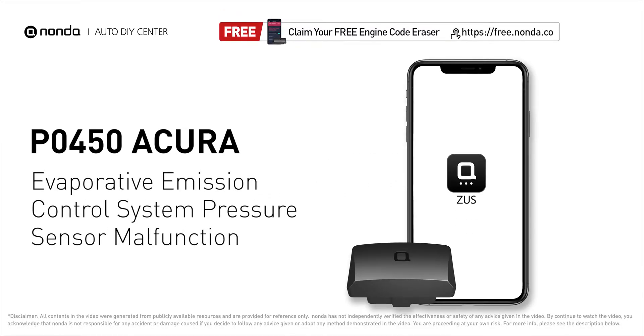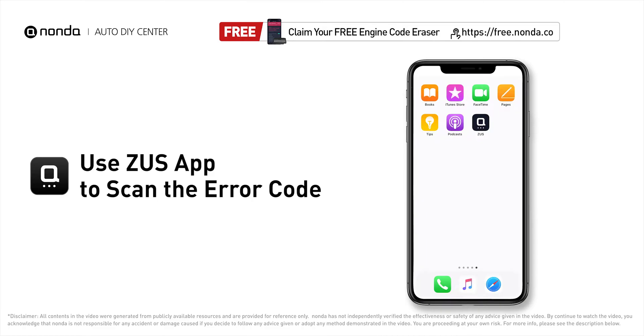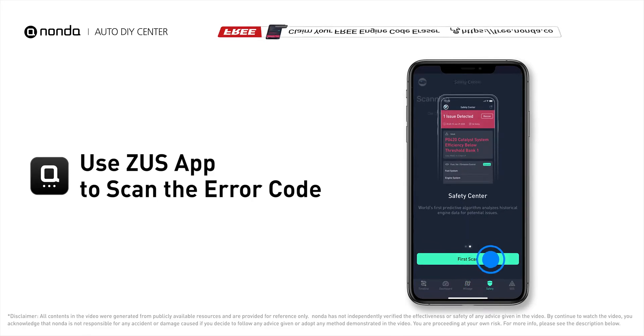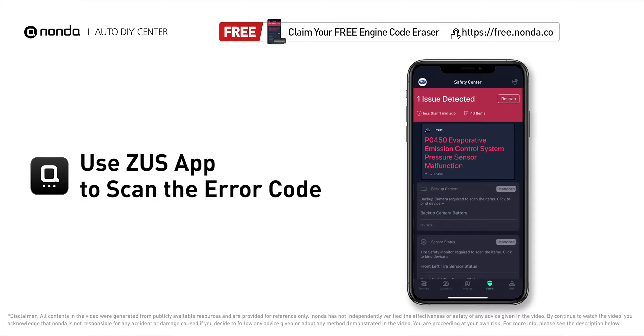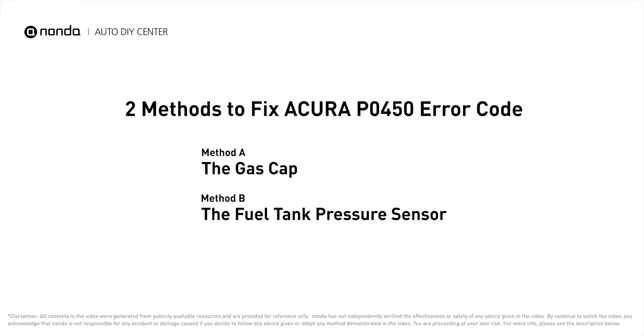This P0450 repair video is dedicated to Acura drivers. If your Acura is getting a P0450 error code, this video is going to show you two practical solutions to fix the error code at home. Use the Zeus app to scan your vehicle and see the error code P0450 — it means that the powertrain control module has detected a malfunction in the pressure sensor circuit of the EVAP system.